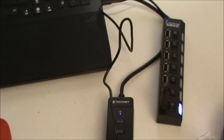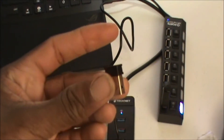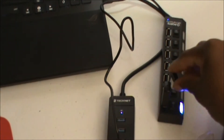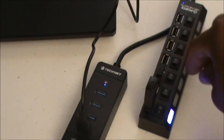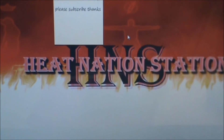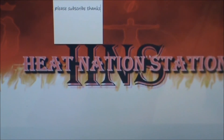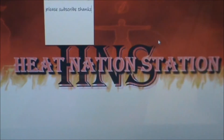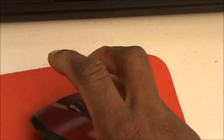If I wanted to also use my wireless mouse, all I have to do is get the dongle, put it in another USB port, and turn it on. Now if I use my wireless mouse — you can see the mouse moving just like that. And if I bring the camera down, you can see I'm using my wireless mouse.